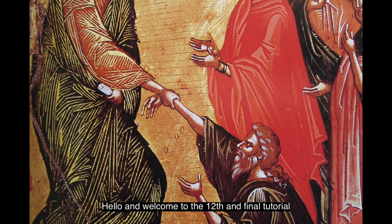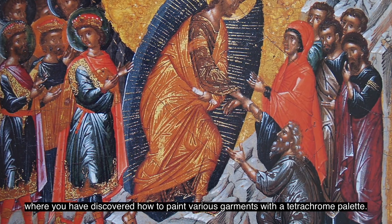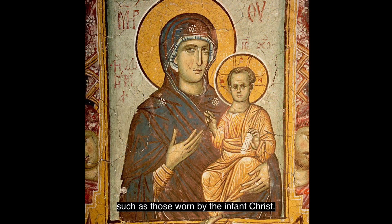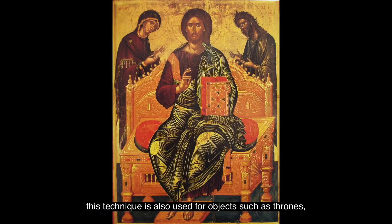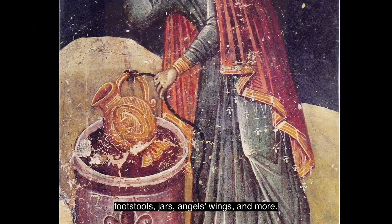Hello and welcome to the 12th and final tutorial in this series of painting basics, where you have discovered how to paint various garments with a tetrachromatic palette. In this lesson we'll be looking at how to paint gold garments such as those worn by the infant Christ. This technique is also used for objects such as thrones, footstools, jars, angels' wings and more.